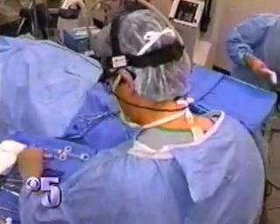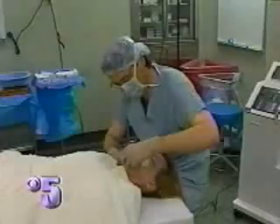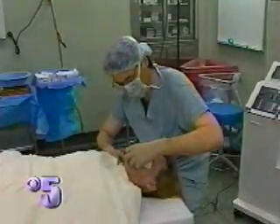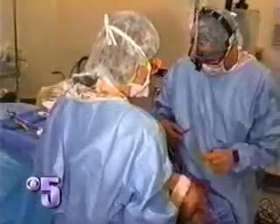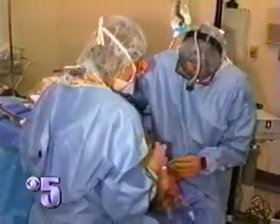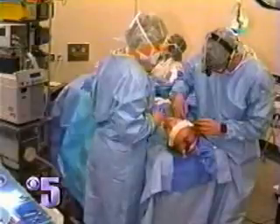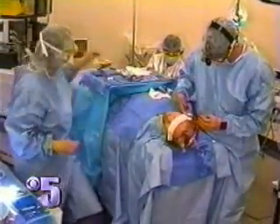Despite the before and after advantages, surgeons do admit that even vertical facelifts don't last forever, and patients will eventually need touch-ups down the road — a potentially expensive proposition for some. Still, men and women who want to mask the effects of aging with fewer side effects may decide the vertical facelift has advantages far beyond face value. In San Francisco, Barbara Rogers for 5 Reports.